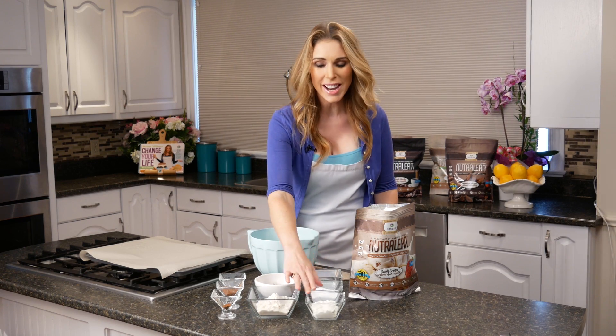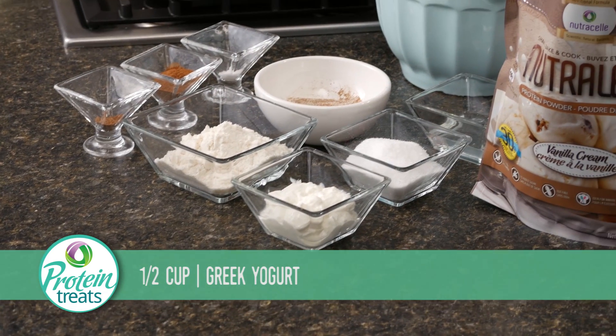To make this super healthy recipe, you're going to need half a cup of Greek yogurt. Make sure when you're getting your Greek yogurt that you're not getting a flavored one that has lots of sugar in it — you really want to make sure that it's sugar free, it doesn't have any additives, and don't worry so much about the fat content, just make sure that it's as low in carbohydrates as you can get.